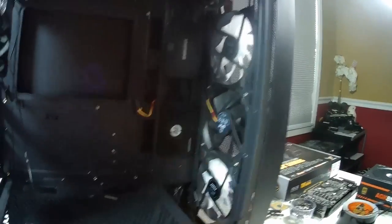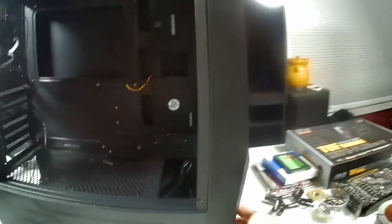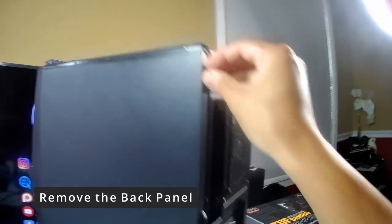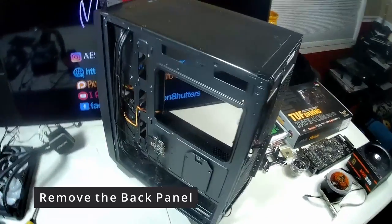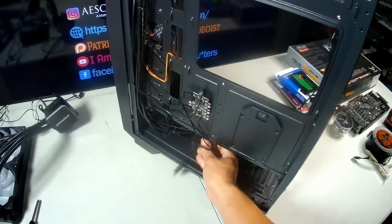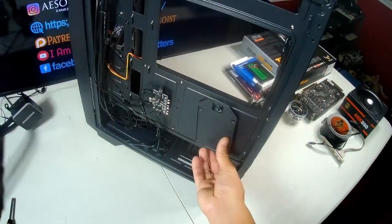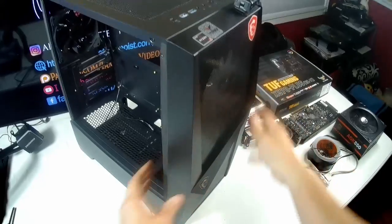I previously installed a solid state drive right on the case, and I also put in a new fan because the case came with two or three fans pre-installed — I wanted a cooler temperature. On the backside panel there's an RGB controller, a couple more RGB cords you can customize and plug into your motherboard, and a mounting plate for your solid state drive in the back to save space.